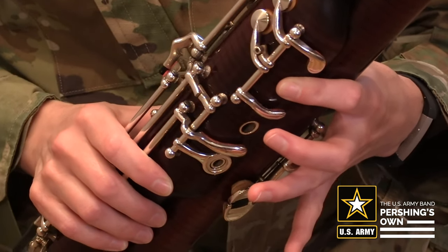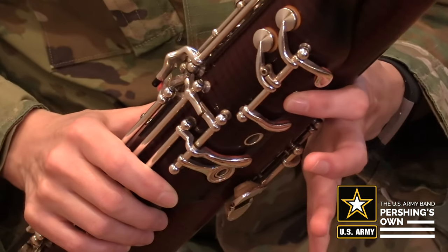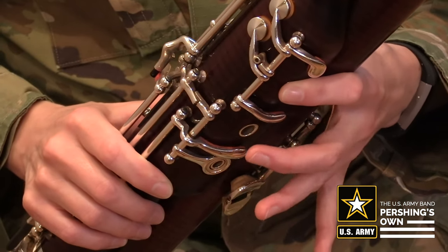To play D, keep the whisper key down and first finger as well, and add the middle finger.